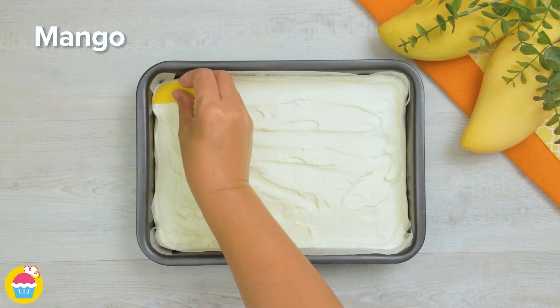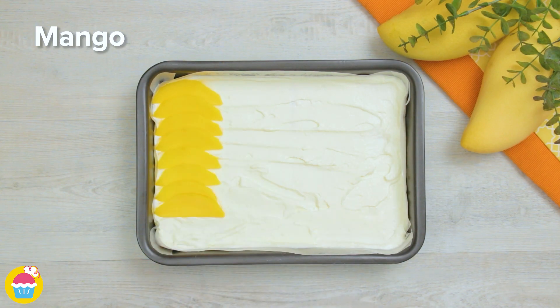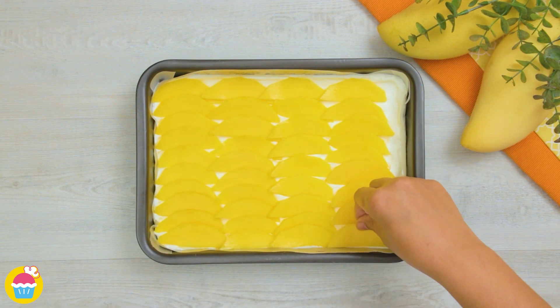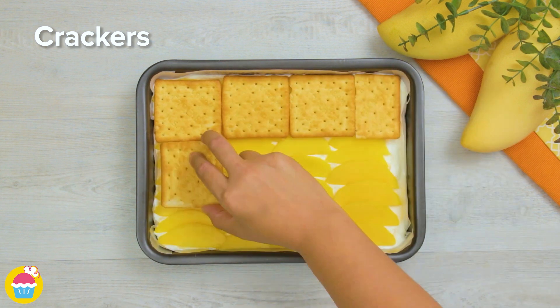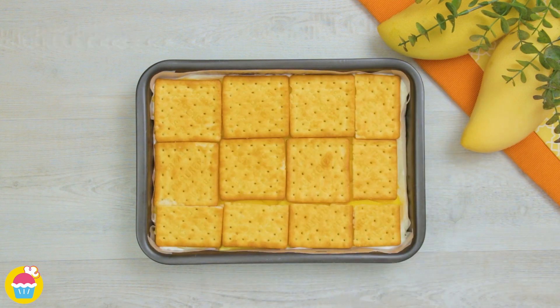Now add on a layer of sliced mango and layer it up like a lasagna — so more crackers, more heavy cream.